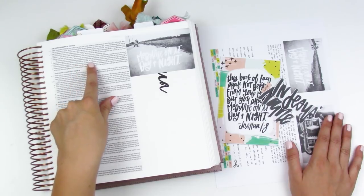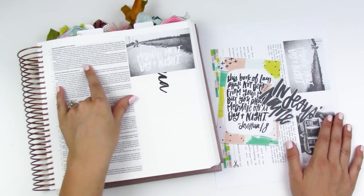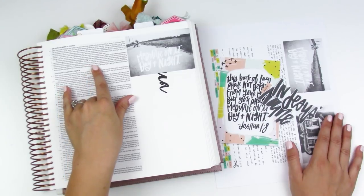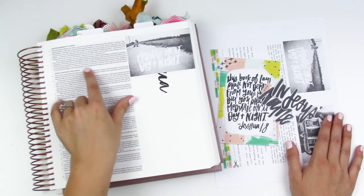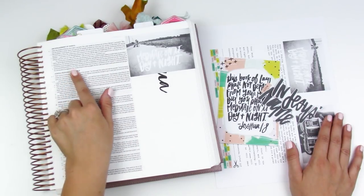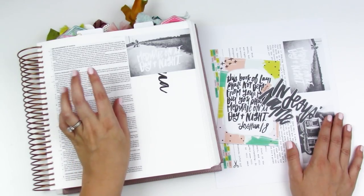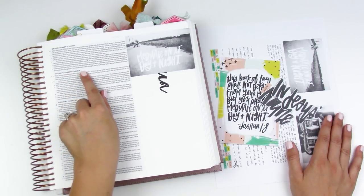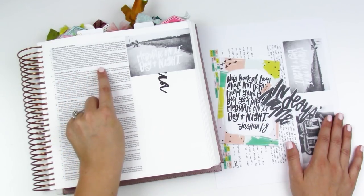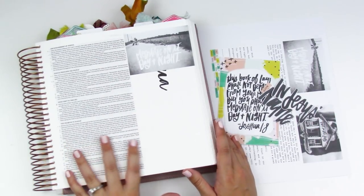The verse is Joshua 1:8. It says: 'This book of instruction must not depart from your mouth; you are to meditate on it day and night, so that you may carefully observe everything written in it. For then you will prosper and succeed in whatever you do.' And verse 1:9 is my favorite: 'Haven't I commanded you? Be strong and courageous. Do not be afraid or discouraged, for the Lord your God is with you wherever you go.'